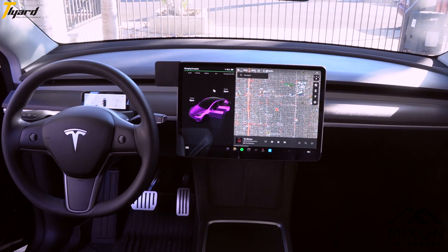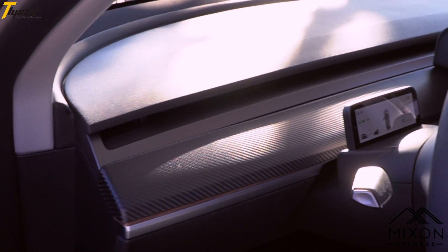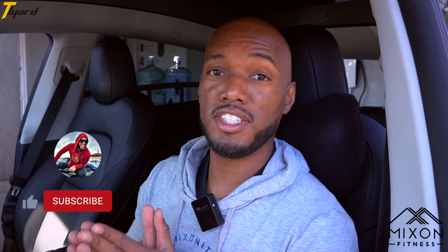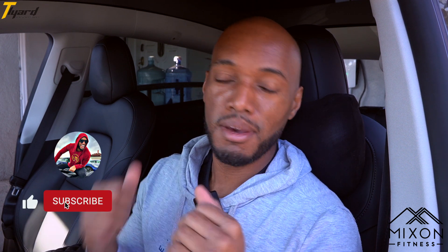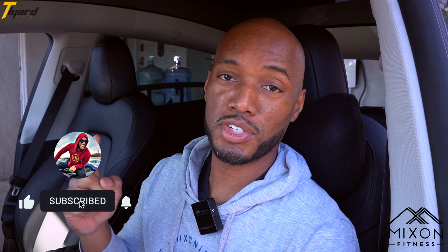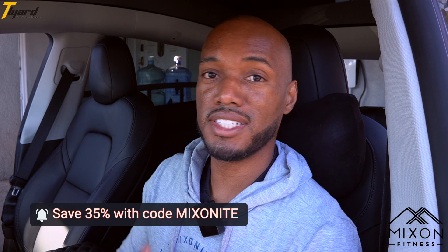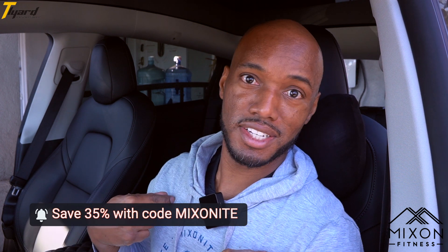It is still minimalistic, it still looks like it belongs there, and the best part is it doesn't block the air vents. I am Nathan Mixon, thanks for tuning in to my channel. If you are new here, please consider subscribing and also turning on your push notifications so you won't miss the next video. Also make sure you look down in the description because I will have discounts and also links to my merch down below.